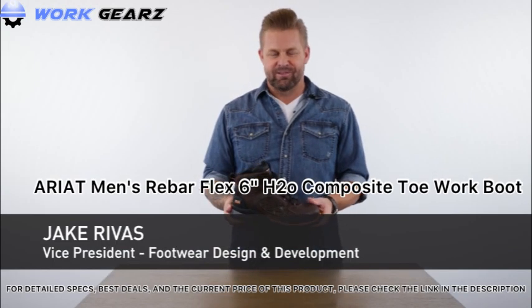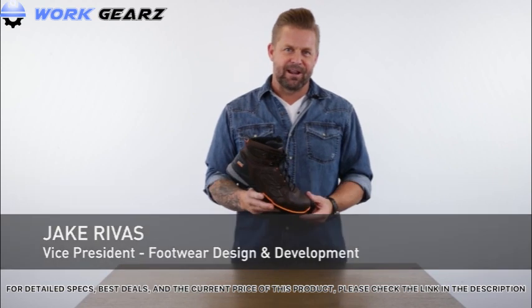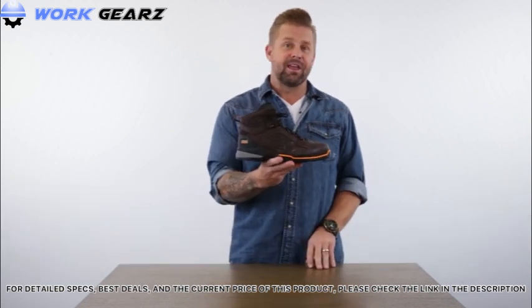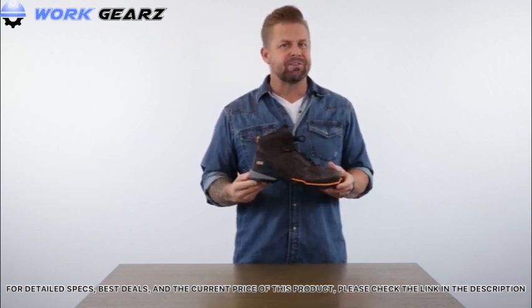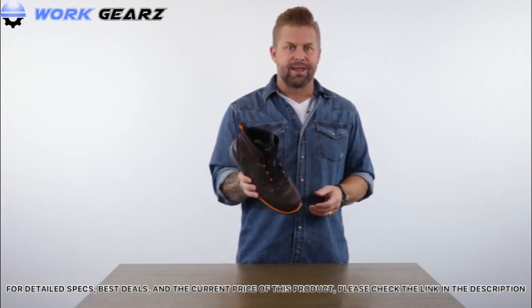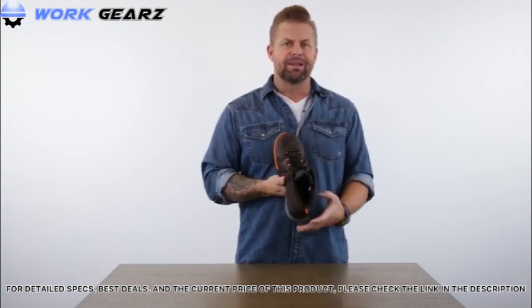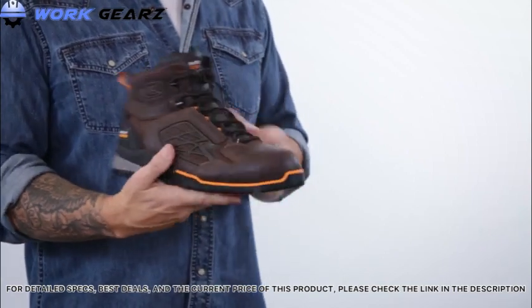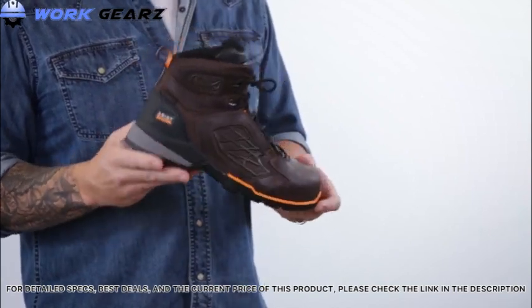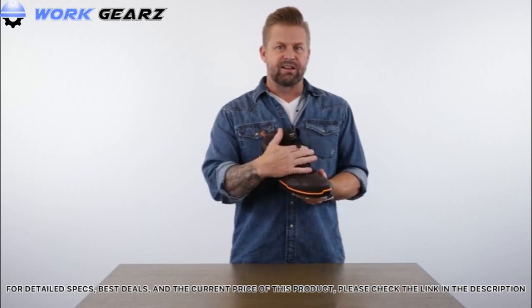Hi there, Jake Rivas, VP of Design for Footwear at Ariat. Today I'd like to talk to you about the Ariat 6-inch Rebar Flex Composite Toe. This boot is built for folks in dynamic roles, meaning they're doing many different types of movements and activity throughout the day. It's built upon a relaxed anatomical last — a bit more foot-shaped. We actually took this last from a basketball shoe last. Getting to the upper, you can see this injected lateral chassis.